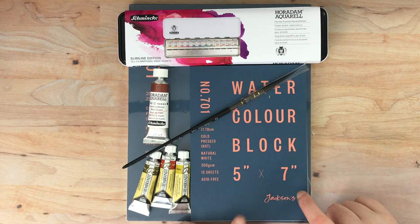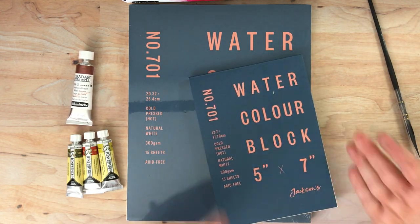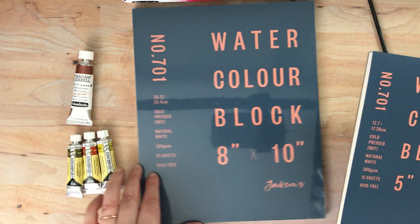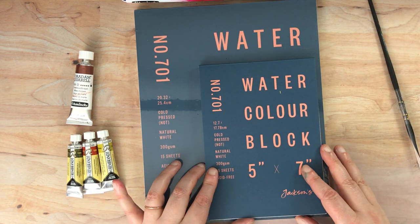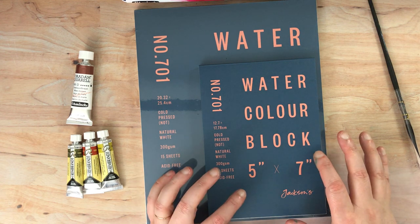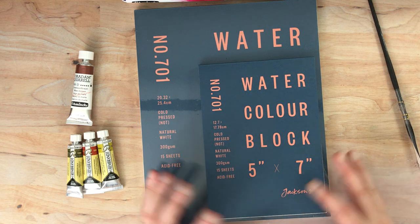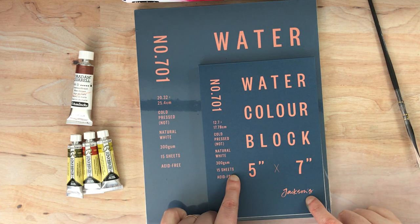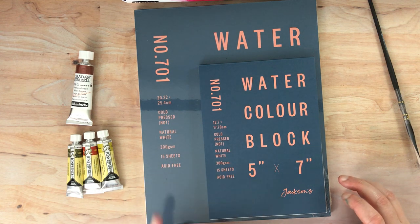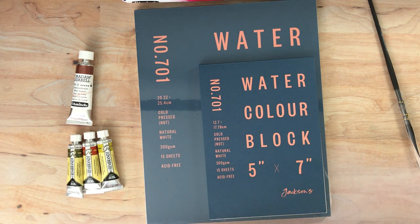This is Jackson's brand watercolor paper. I got a couple of different sizes — I got the 5x7, which I opened so you can see the texture, and the 8x10, which I left in its wrap. The reason I'm not going to be swatching on this today is because I plan on doing a follow-up. There are a lot of different watercolor papers I plan to profile and compare on the channel. There are only 15 sheets in both of these — they're pretty substantial paper, 300 gsm. I got the cold press, but they also have hot press. They were really inexpensive, but I want to save the sheets for actual paintings.